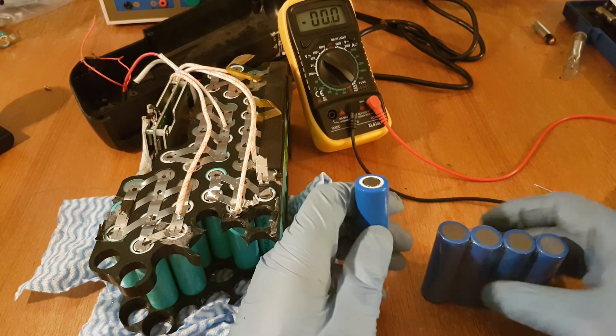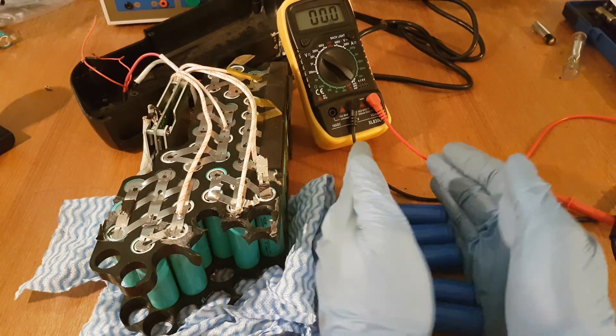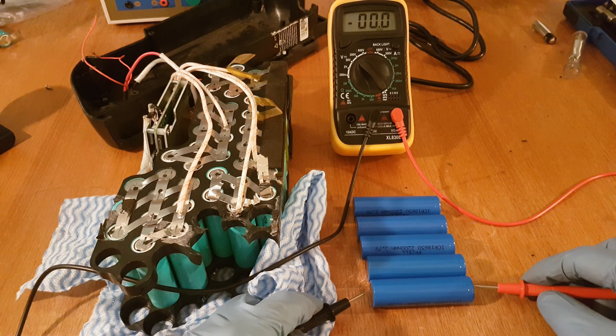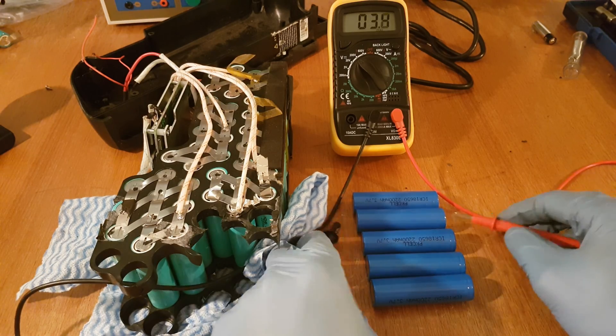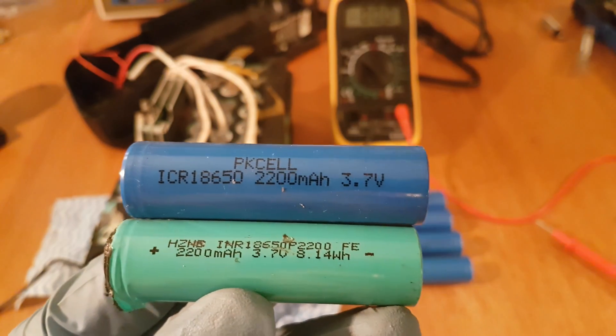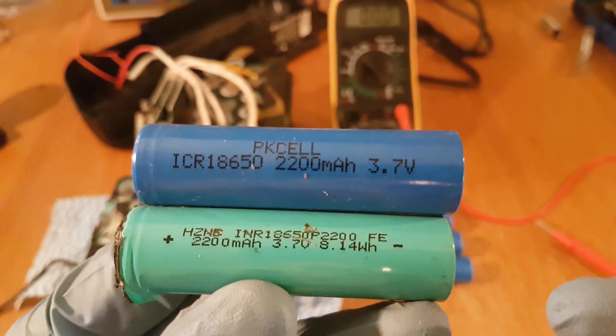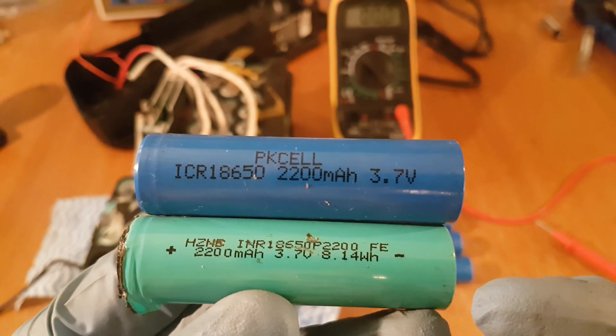I am going to take 5 new cells and check their voltage. The new cells must have the same voltage and amp rating as the old ones — on this battery they use 3.7 volts and 2200 milliamps.